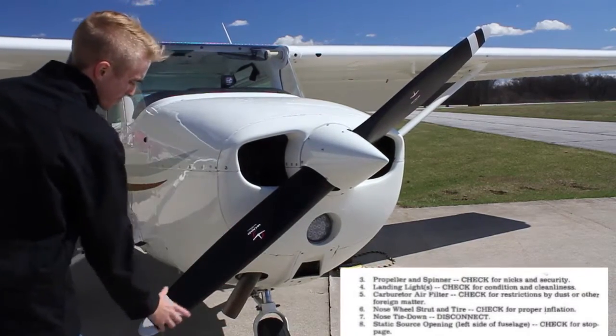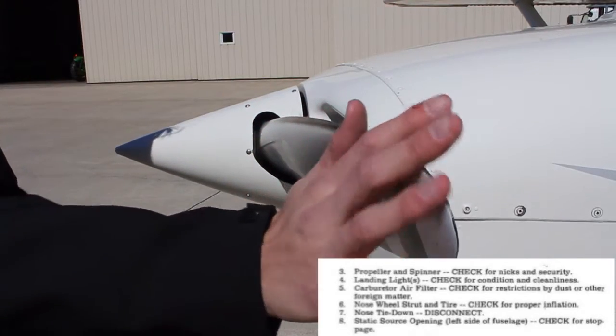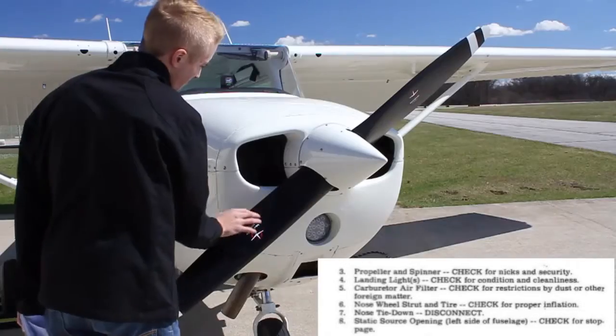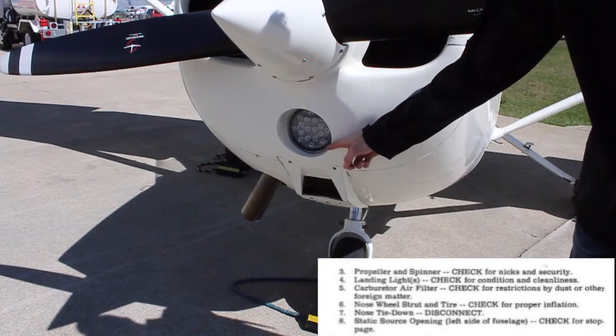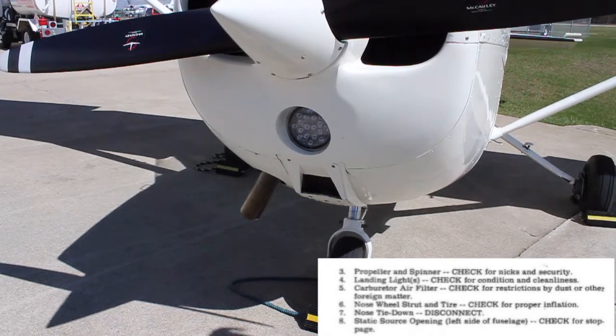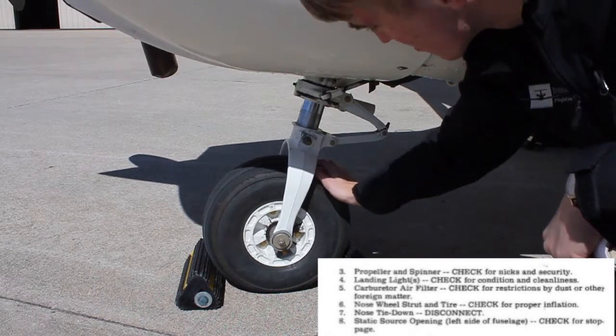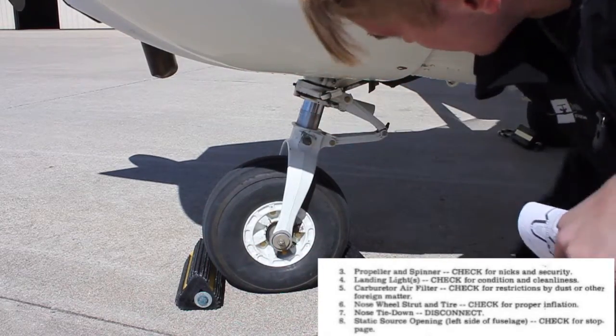At the nose, check the propeller, looking for nicks or dents in the propeller blades. When you're done, check the alternator belt just inside the cowl. Check that the landing light is clear and not broken, and that the carburetor intake is clear. At the nose wheel, check for general tire condition, inflation, and there should be about three fingers on the strut.